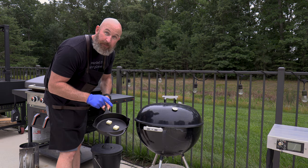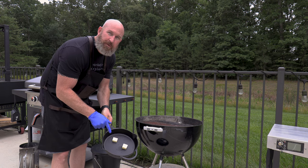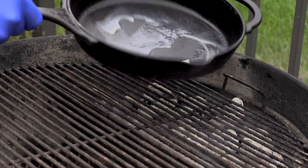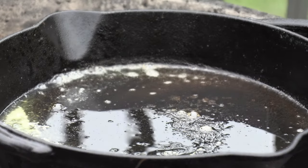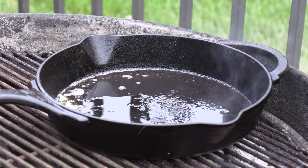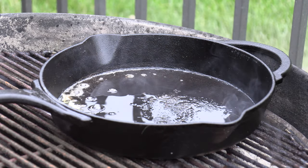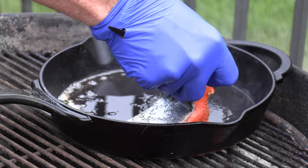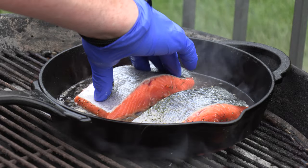Make sure you use a cast iron pan and make sure it's screaming hot before you even think about putting the salmon on. Add two tablespoons of butter, and if you're doing this in rounds, add two tablespoons of butter every time you change fillets. Once the butter is melted, go in with the salmon — but if there's no sizzle, pull it back out immediately. You don't want to put that salmon in until you hear that sizzle. Use cast iron or stainless; don't use a nonstick pan because you're trying to reach really hot temperatures. Do not crowd your pan.